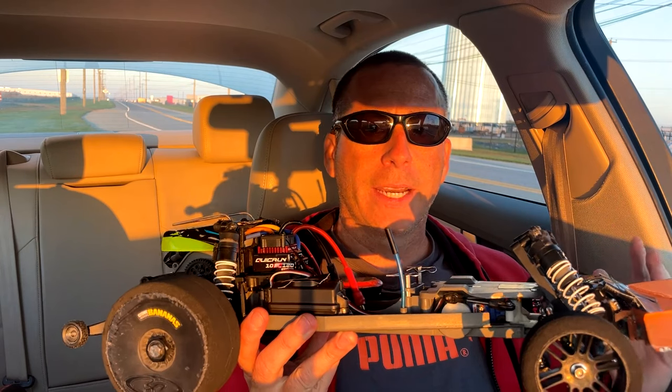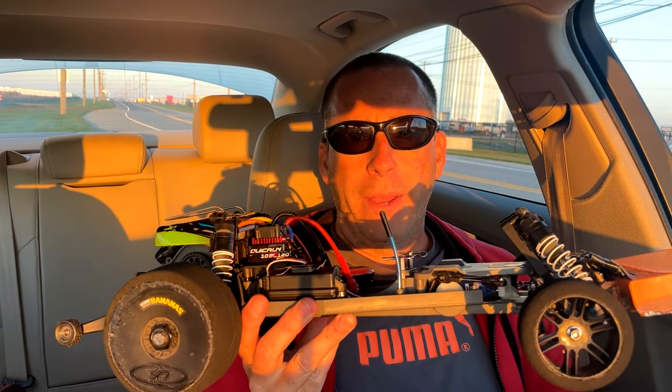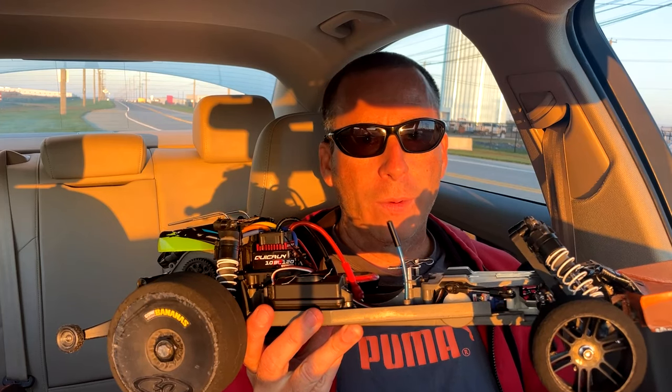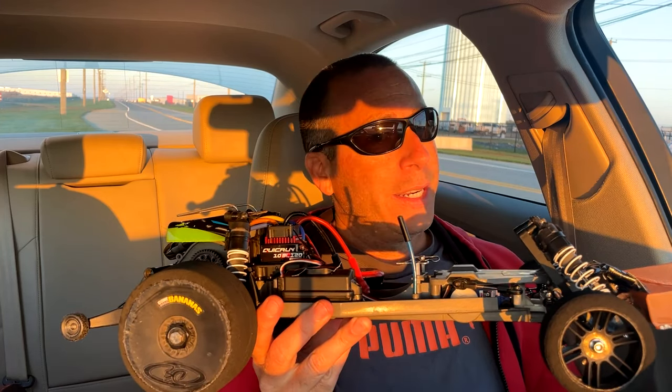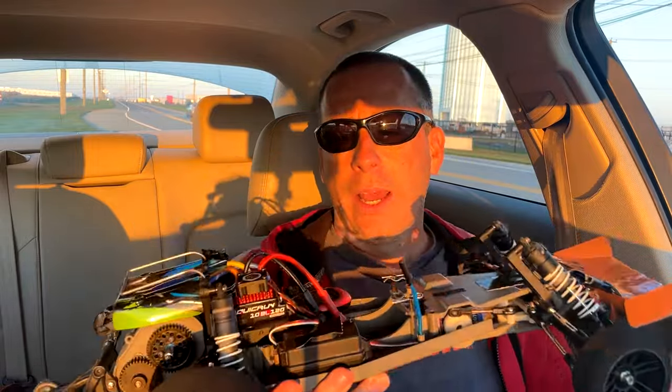This speed run spot I'm at is kind of small today, so that's going to make it a little challenging, but I may get 93 to 94 miles an hour. 95 would be incredible - I don't know if I can quite do that, but we'll see what happens.